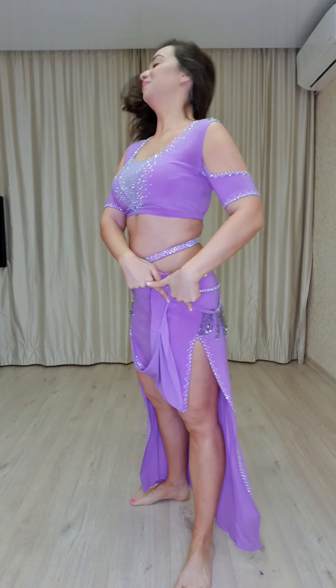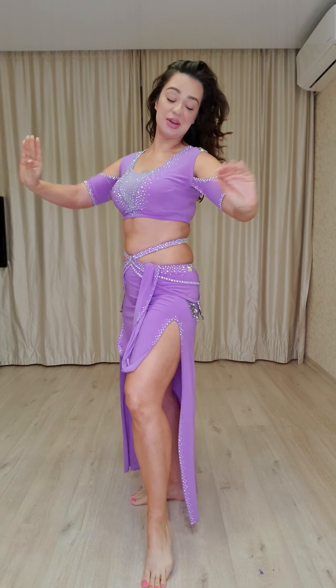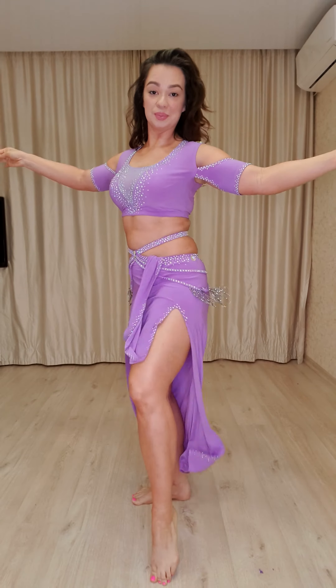Okay, change your side. Five, six, seven. Hip drop — one, two, three, four. And camel. Camel. Camel again. Shimmy.